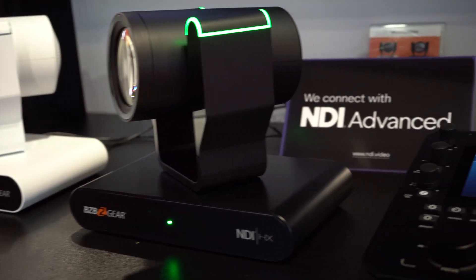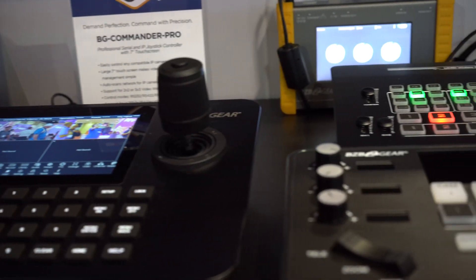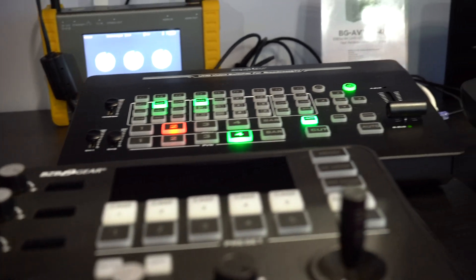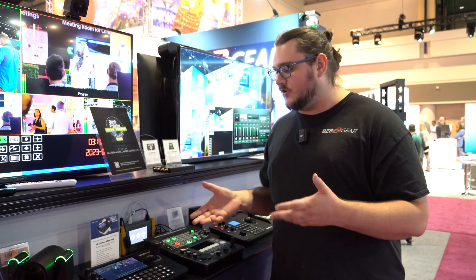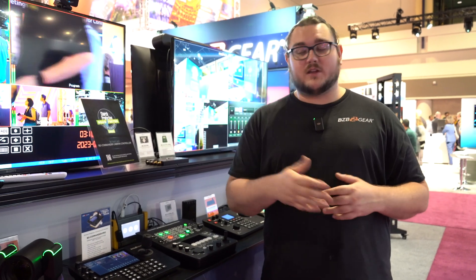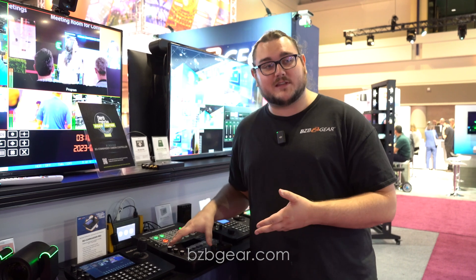That about wraps it up for our production suite — mostly the joystick controllers. Really awesome pieces of equipment. We want to thank you for tuning in. If you're here on the showroom floor, we appreciate you stopping by and giving us feedback. If anything you saw is of interest, give us a call and we'll get you all the information you need, or check out our website. If you're interested in acquiring any of these, we'll set you up with a dealer, distributor, and maybe an integrator if you need one. Thank you and we'll see you in the next video.